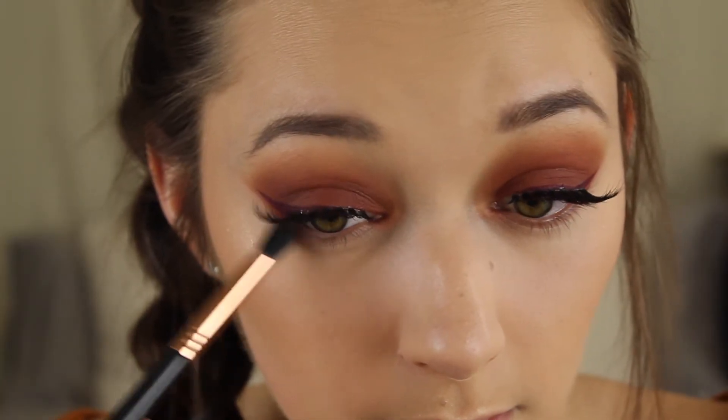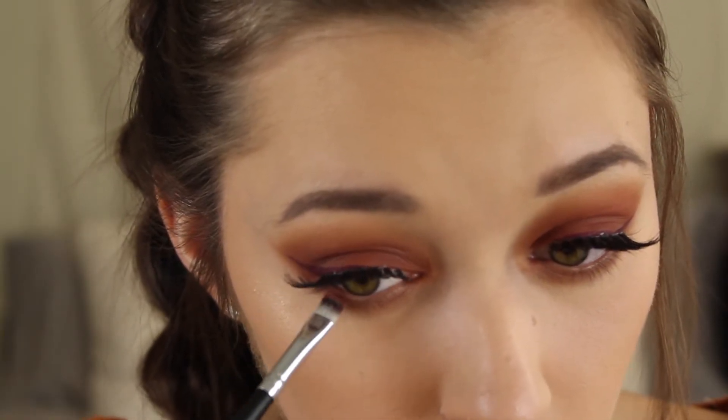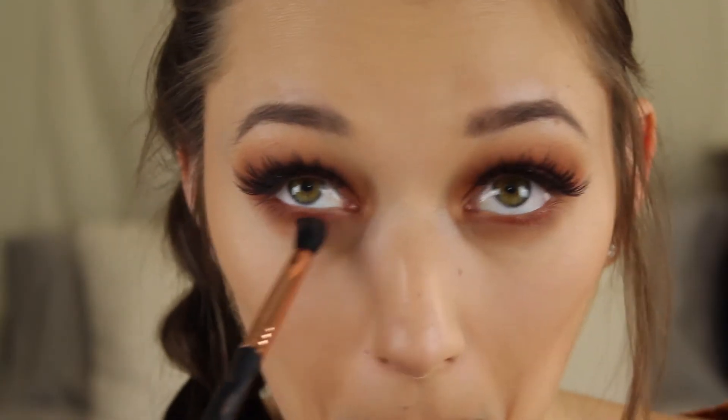Now that I have my face done I'm going to go ahead and move on to my lower lash line. I'm going to start out by taking Burkina, which is just that lighter brown that we put into our crease, and I'm going to run this along my lower lash line on just a fluffy brush. Then I'm just going to take a flat definer brush and dip into the shade Aida, which is just the red shade that we used on our lid, and I'm going to pack this right along my lash line. And to blend that out a little bit I'm going to go in with my same blending brush and take the shade Zulu just to buff out that red shade into the more brown shade.